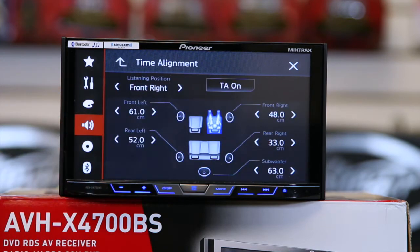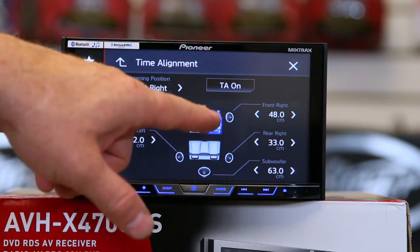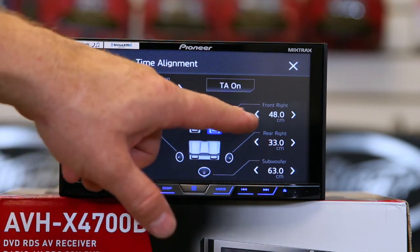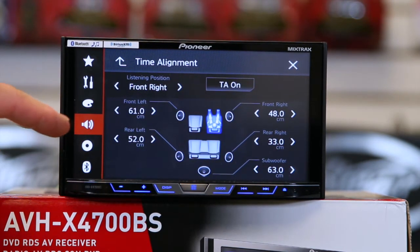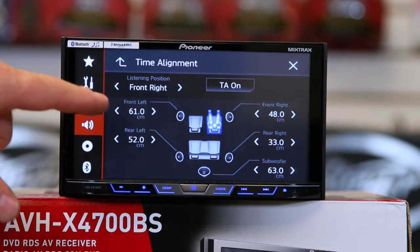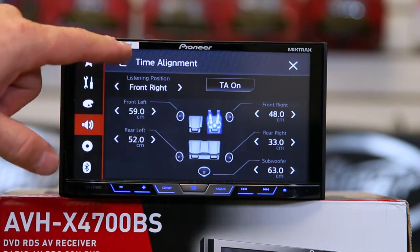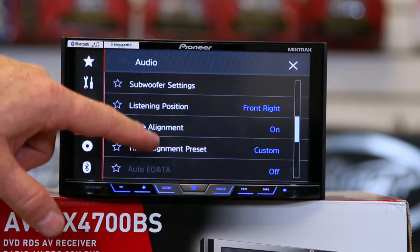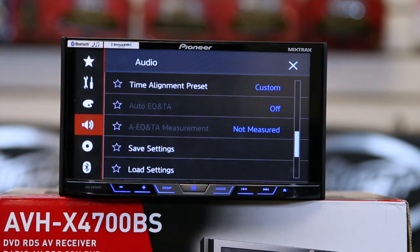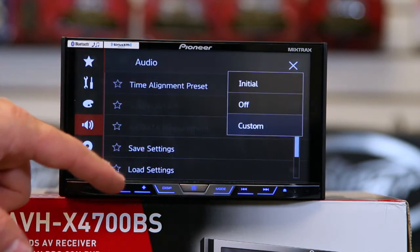That brings us to time alignment. Time alignment allows you to adjust the distance between where you're sitting and each particular speaker. It's in centimeters, so you'll have to convert. For those who don't want to do it manually, you can use the auto EQ feature — you just need Pioneer's microphone to plug in and do it. You can also make your own custom settings.